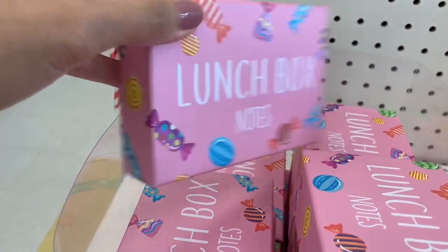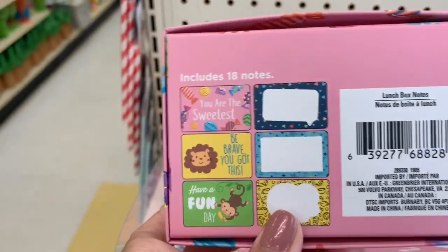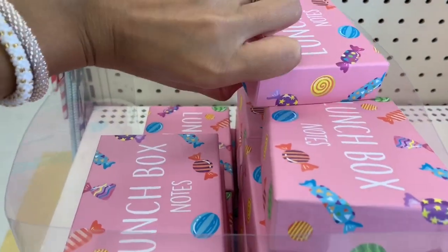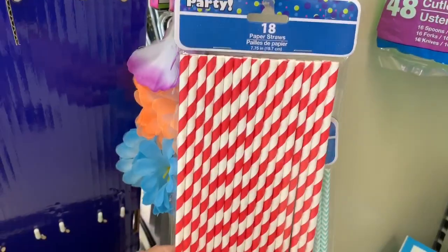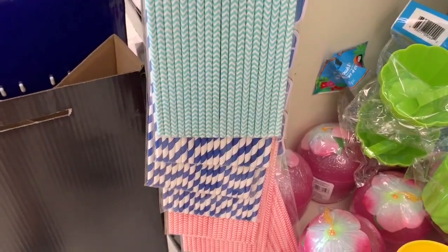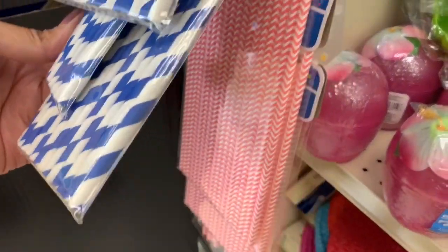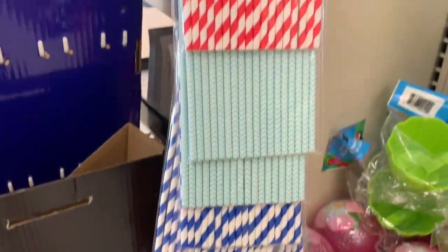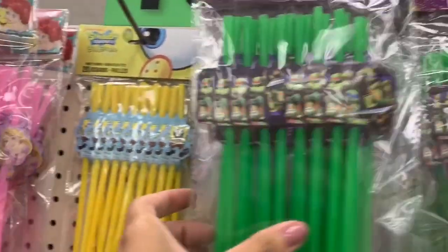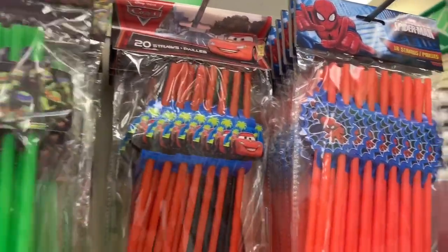The first thing I want to share with you guys are these really cute lunchbox notes that I found this year. I bought two boxes for my kids — there are 18 in each box with six different designs. Straws are also a really great option; Dollar Tree has a ton to choose from. They have regular traditional ones and some really cool ones in the party section, like princess, SpongeBob, and Ninja Turtles.